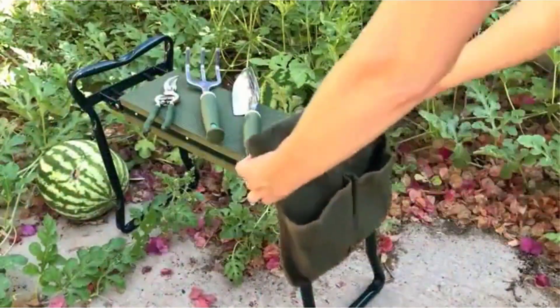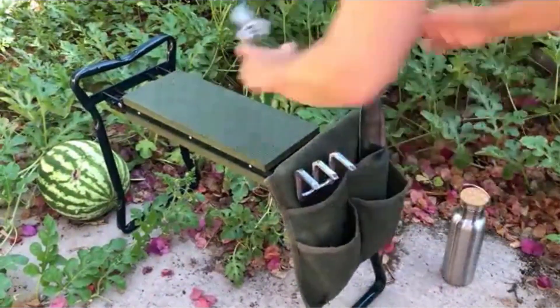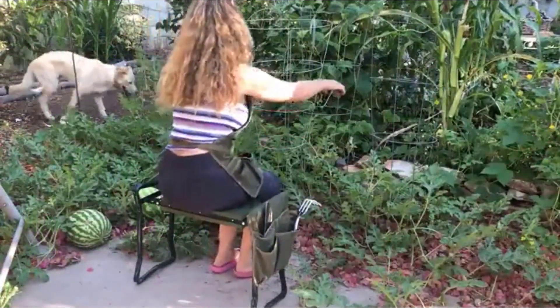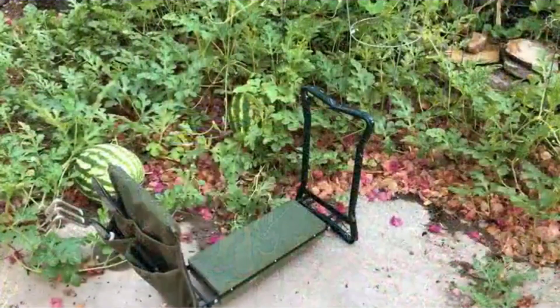The kit also comes with a smartly designed apron to hold the included trowel, pruner, and rake. Lastly, it includes a handy pouch that attaches to the garden kneeler to hold other supplies and tools. On the downside, this kneeler has a lower maximum weight capacity than some others on the list.